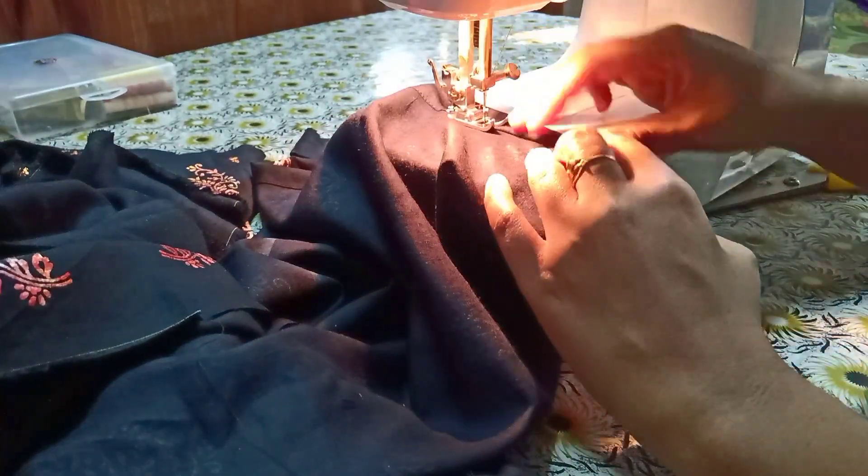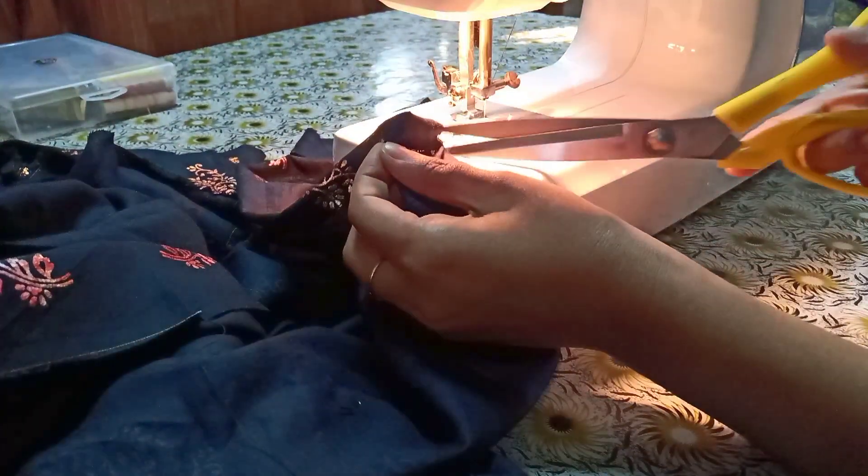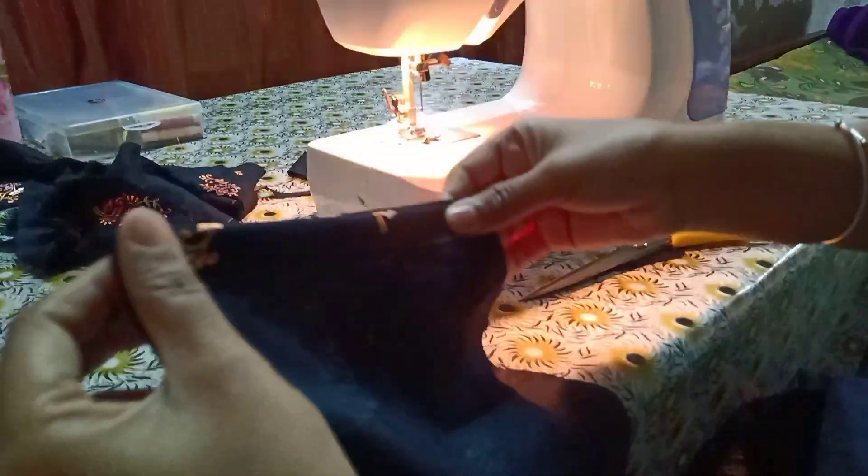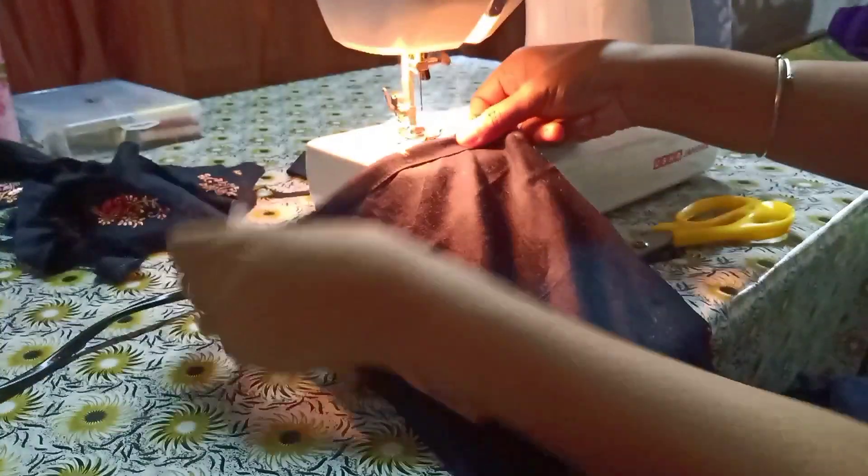I have folded both sleeves as well. Now we will fold the body from the main fitting of the mirror. We will start with the sleeves.